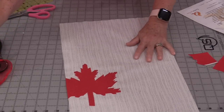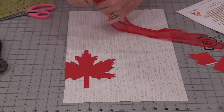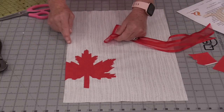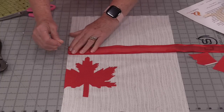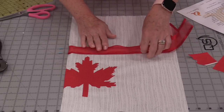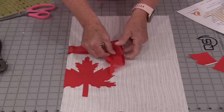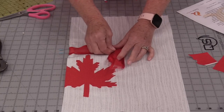We're going to put some ribbon in the seam allowance so that the bag can be tied up. Fold that ribbon in half and measure up about 10½ inches. Place that fold at the 10½-inch mark. Then pin the ribbon so it stays out of the way as we're stitching, because we do not want it caught in any other seam allowance.